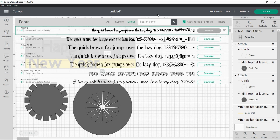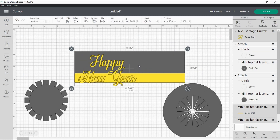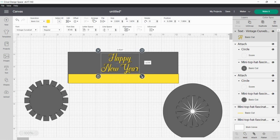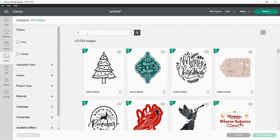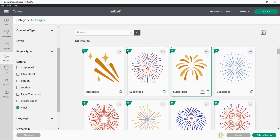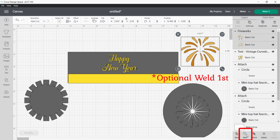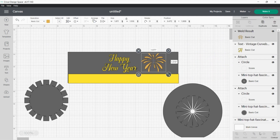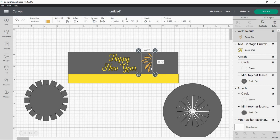Then I'm going to go over to the Fonts and I really liked how Vintage Curve Ball looked. It's going to be gold, so I'm just going to click a yellow for that. Now I'm just resizing it within the top hat until I'm happy. Now to add some accents, I'm going to go over to Images and search for firework. I'd like the firework to be in vinyl, so I'm going to filter in my material sections so it gives me a thicker-looking SVG. Now to customize this, I went over to Contour and I'm actually going to hide half of the image.